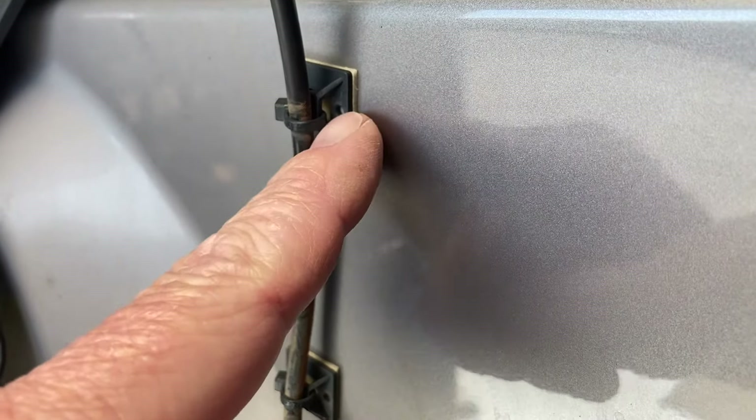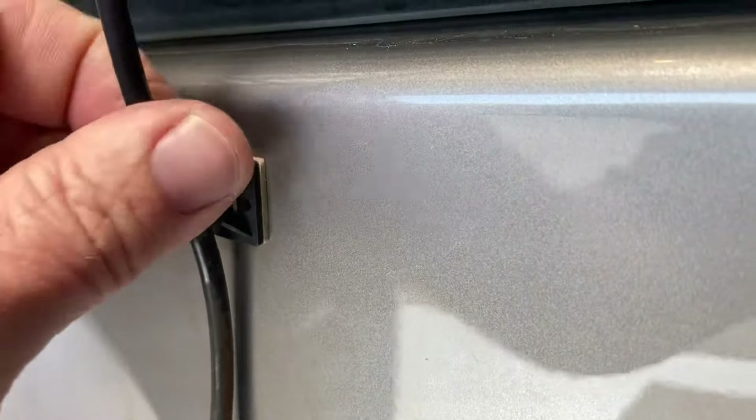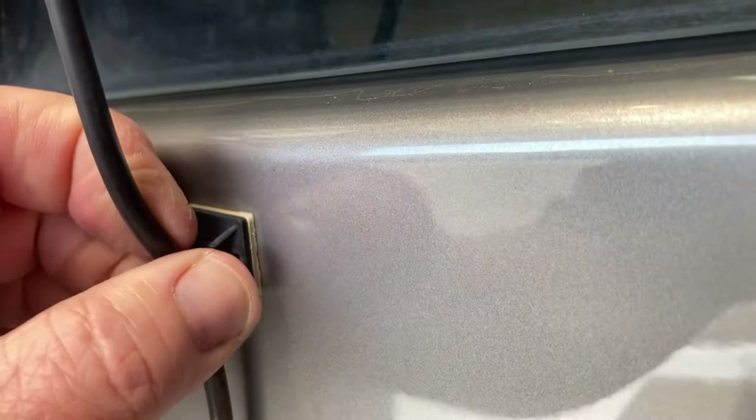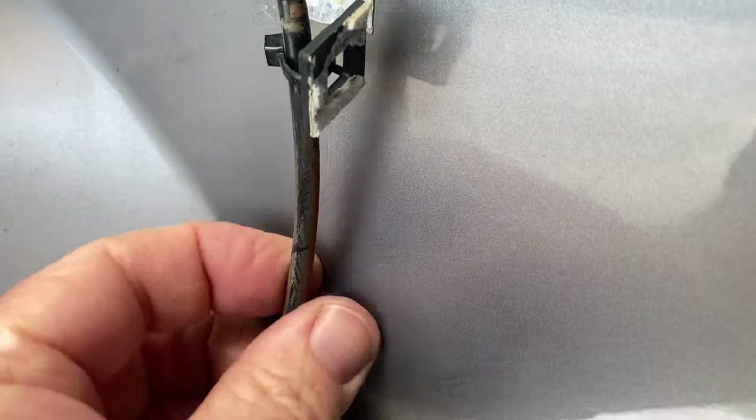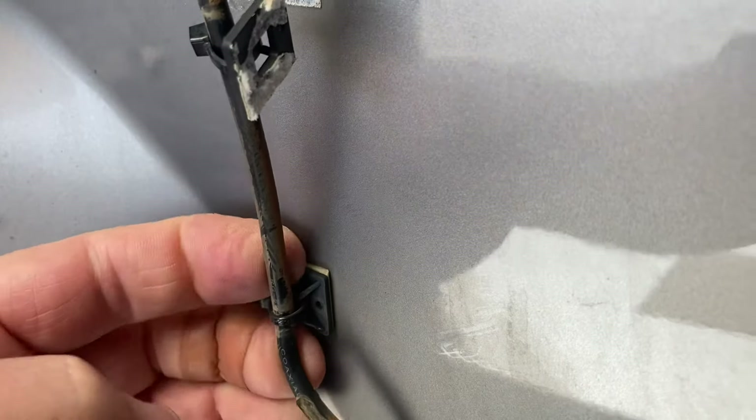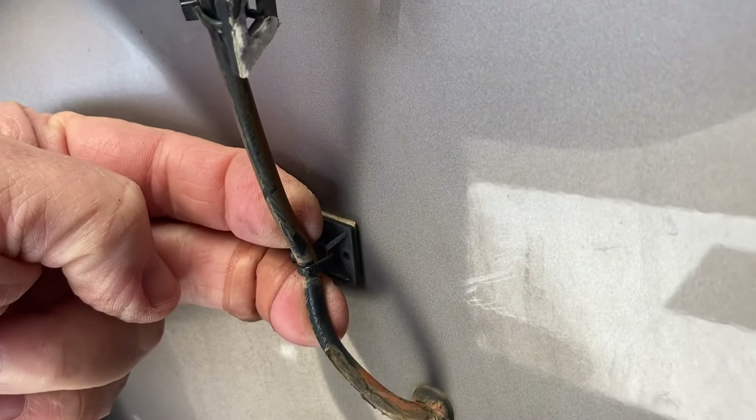I would have cleaned this properly to make sure they stick, but I just want to show you — not only are they stuck, but I'm pulling on them to get them to come off. It's really hard to get them to break. They are really good. Can you see how much pressure I'm putting on there?